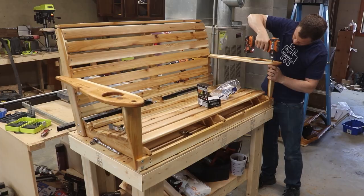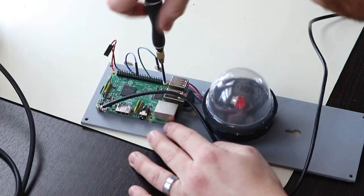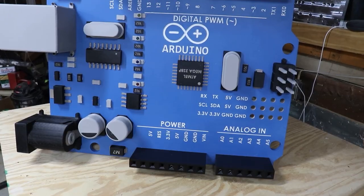Hi, my name is Zach and here on Bite Size Engineering I make ridiculous project videos to get you excited about making things and unleashing your inner maker. I've spent the last couple of weeks learning how to make PCB art and in this video I'm going to show you how easy it is.